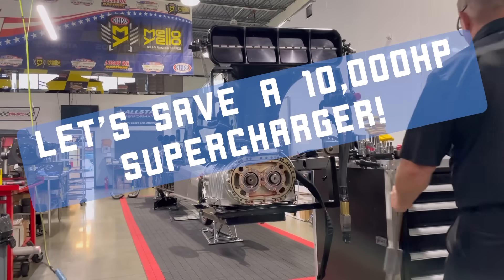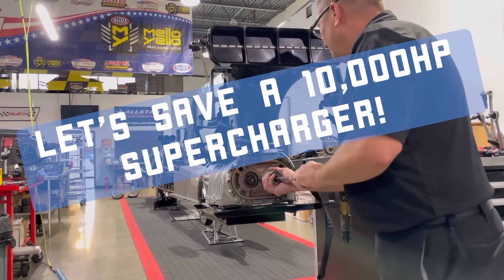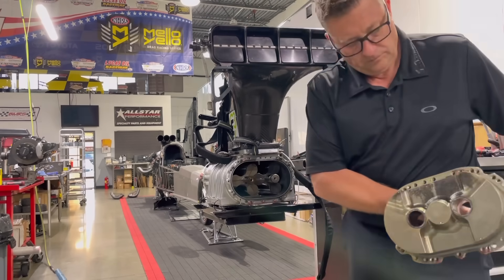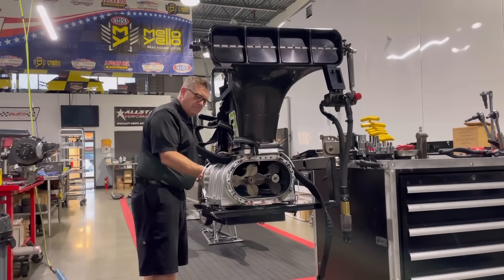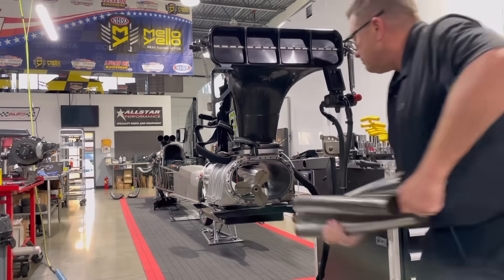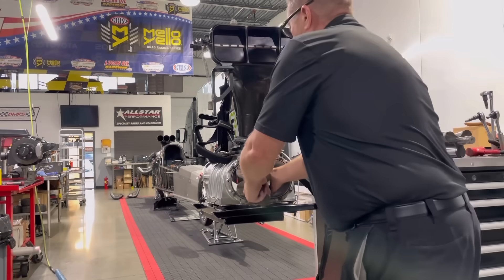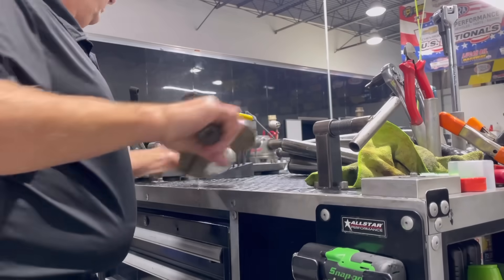Let's save a 10,000 horsepower supercharger. This thing was brought to me and the problem was it was wearing out the OD strips, which are the seal strips on the outside of the rotors that contact — or not really supposed to contact — the outside part of the case. What happens is they get up against the case and it actually burns these seals up, then opens up the clearance between the rotor and the case and causes a lot of leakage, which means less blower boost.